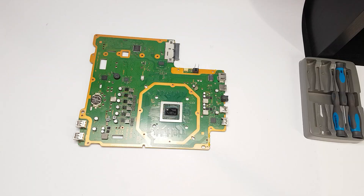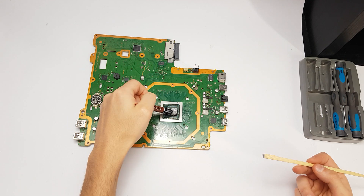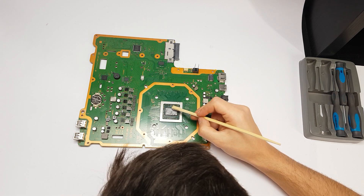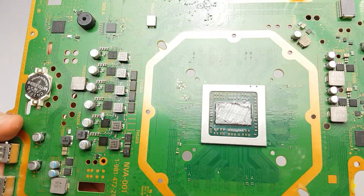I used the brush head on the vacuum cleaner to remove the dust from most parts. As for the thermal paste, I bought the Noctua NT-H1 3.5g on Amazon for 7 euros. The whole process took me about 2 hours.